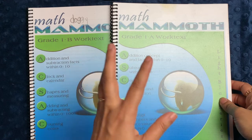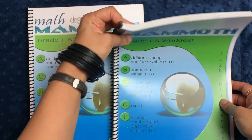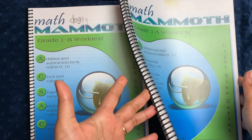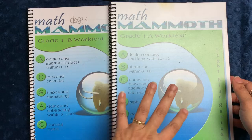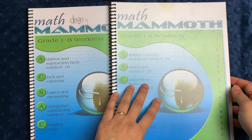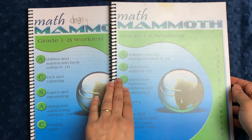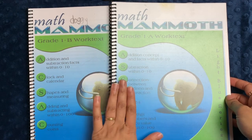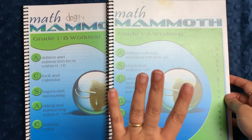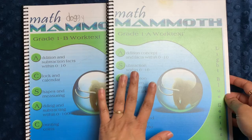When you get Math Mammoth you have several different options: you can buy set workbooks or you can buy the PDF and just print them out. I had this printed by the homeschool printing company, and this year for second grade and fourth grade I just printed them myself and bound them. I purchased mine through Homeschool Buyers Co-op and got an excellent deal — grades one through seven for under $140. It's an excellent curriculum and you really can't beat the price.